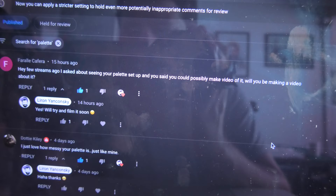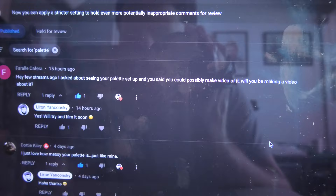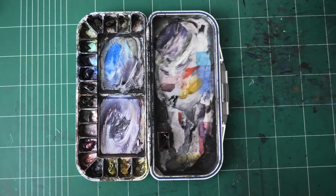My palette. A few streams ago I asked about seeing your palette and you said you could possibly make a video of it. Will you be making a video about it? Yes, we'll try and film it soon. So here it is in its full glory. We'll do a bit of a handheld session for you and I'm just gonna go over everything.